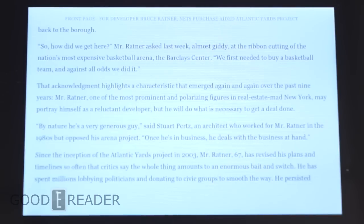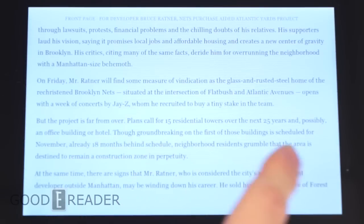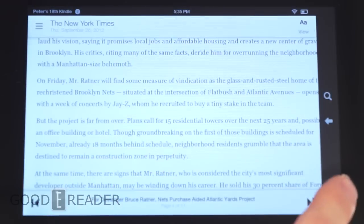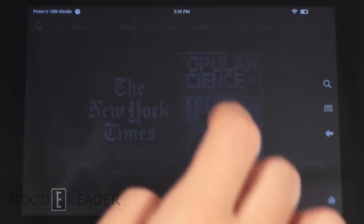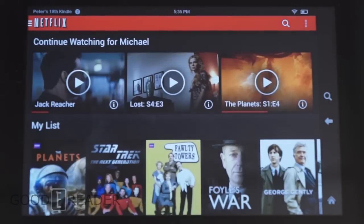Now let's look at the video experience. We're going to fire up Netflix to give you a sense of how the speakers come to life in conjunction with the video.